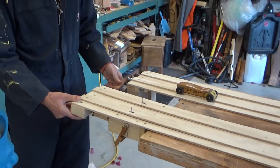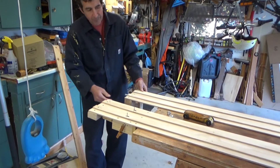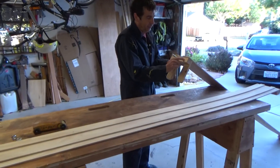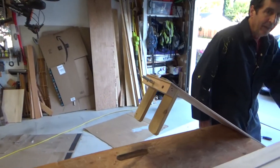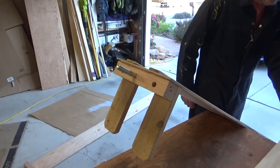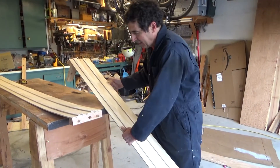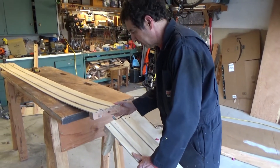Then to couple the tracks together, I drill two holes here and put a bolt here. I plug those half inch holes into these dowels like this.